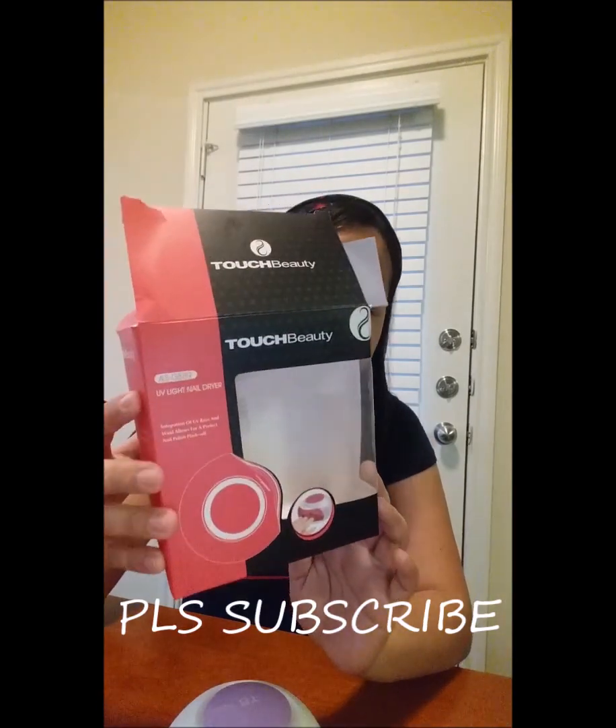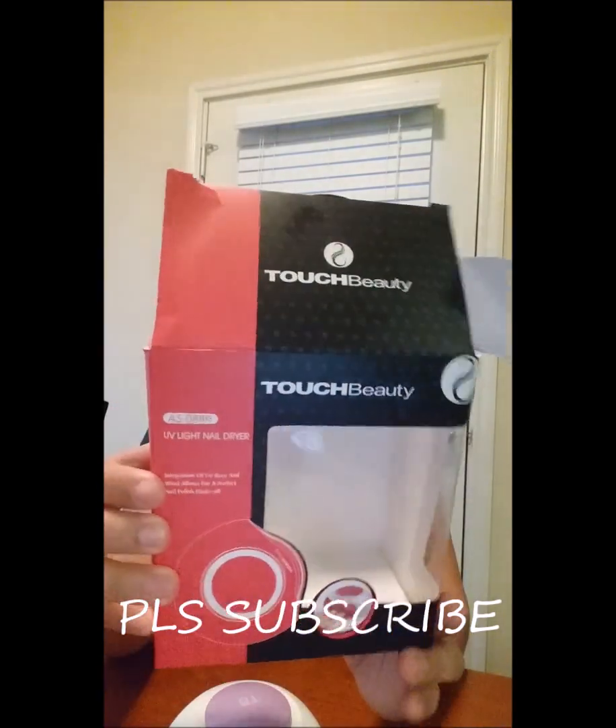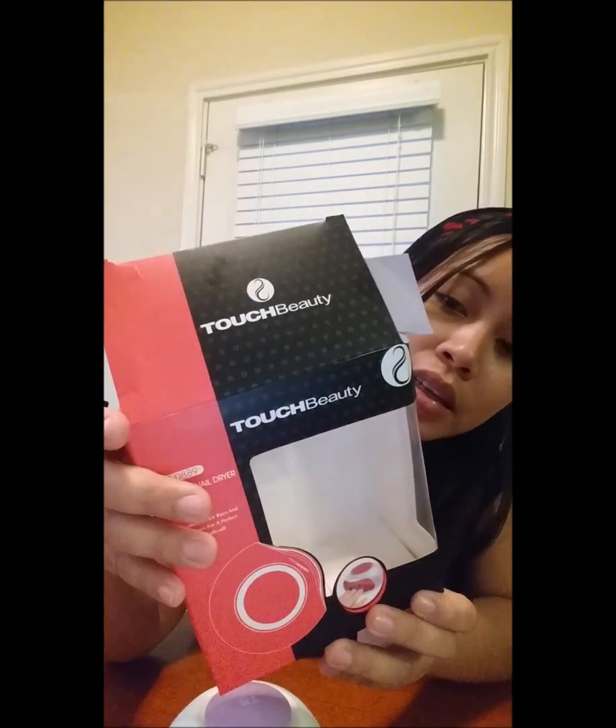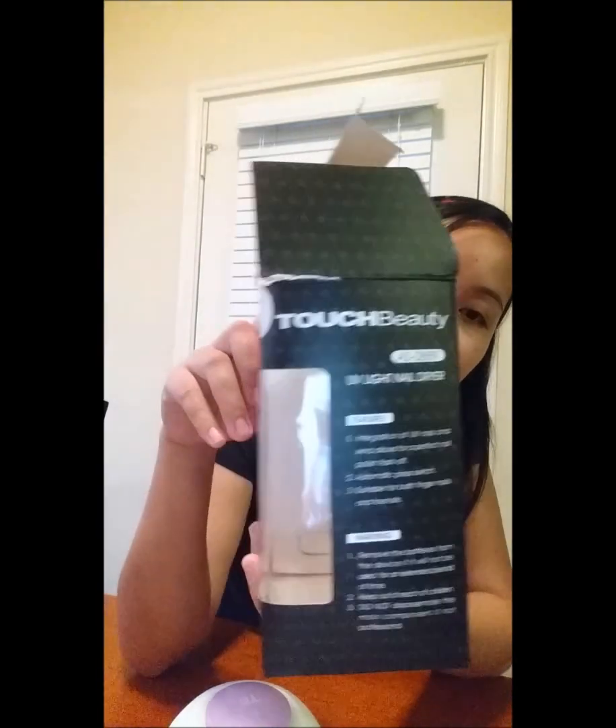Hi guys, welcome back to my channel! For today I have a new product from Touch Beauty. This is the box — it's called the Touch Beauty UV Light Nail Dryer.